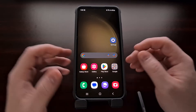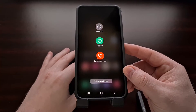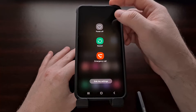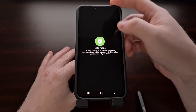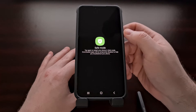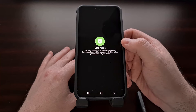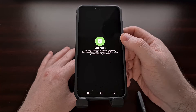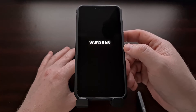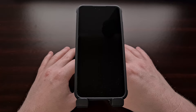This is done by first bringing up the power menu and then performing a long press gesture on the power off option. After a few seconds you should see the power menu disappear and it will be replaced with a safe mode button. Let's go ahead and tap it so the Galaxy S23 will restart and then boot us into safe mode.